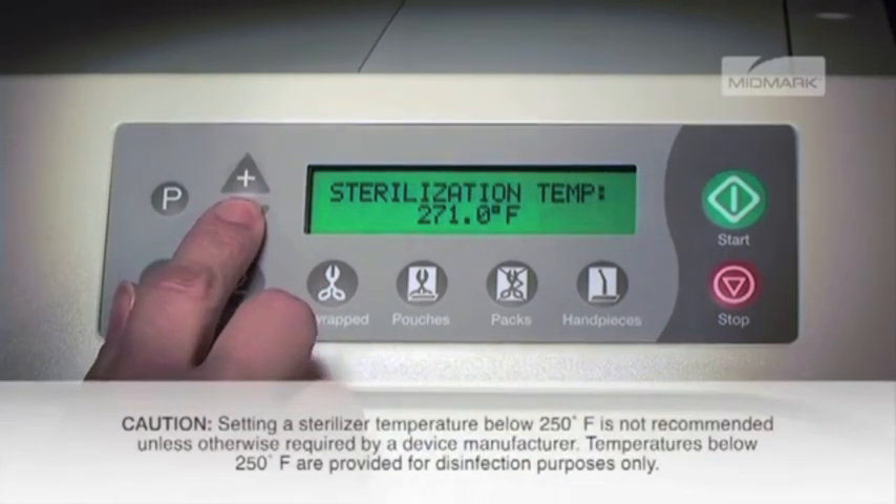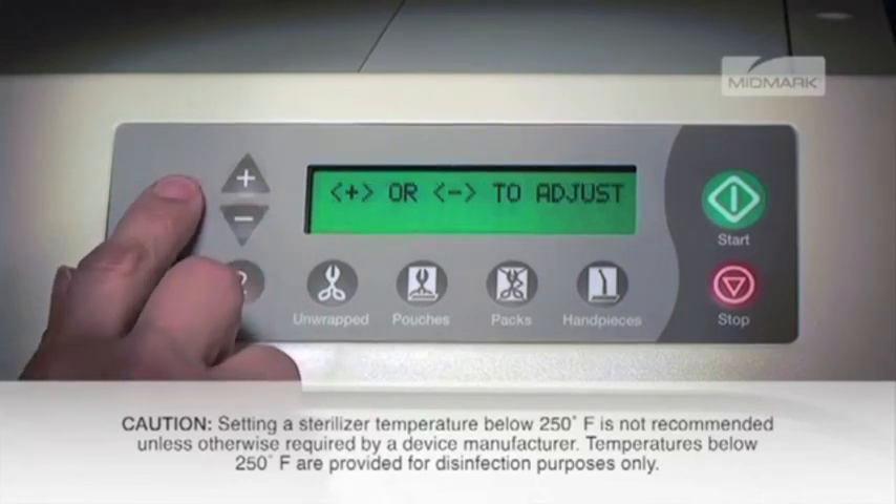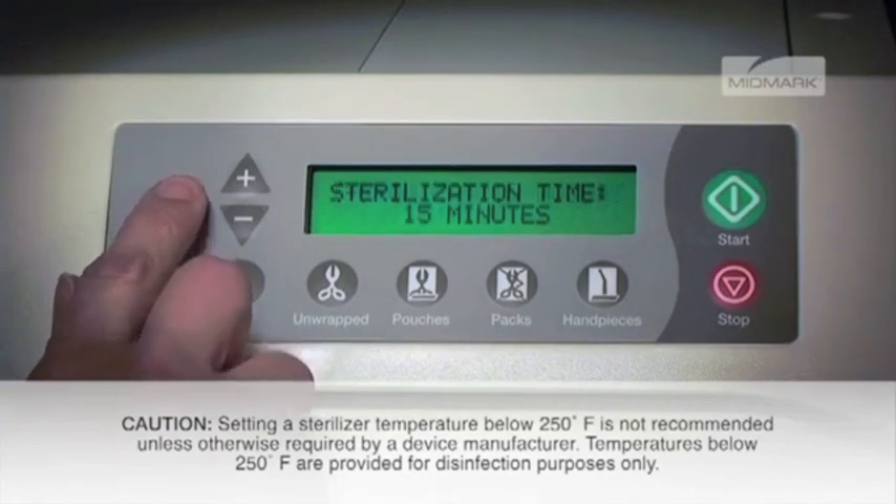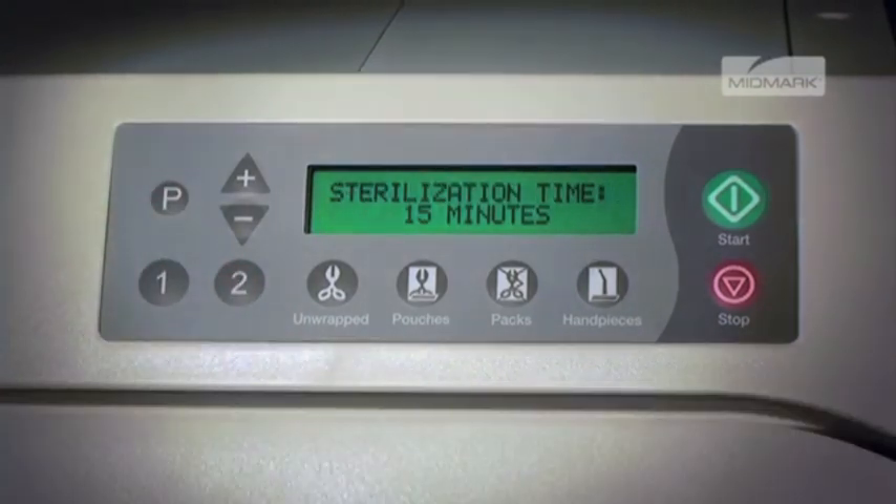Any temperature from 230 degrees Fahrenheit up to 275 degrees Fahrenheit can be selected. Once the P button is selected, the display will show sterilization time and the current value.